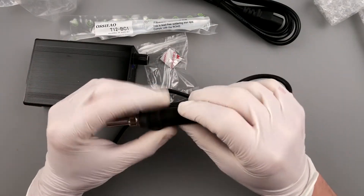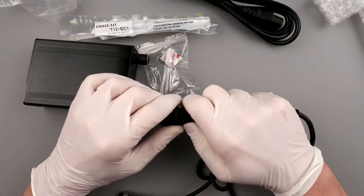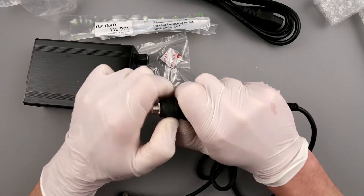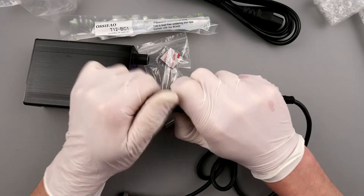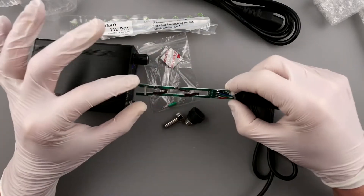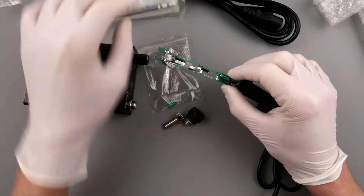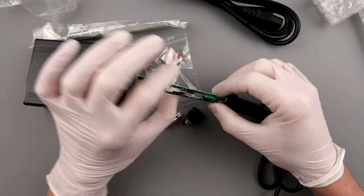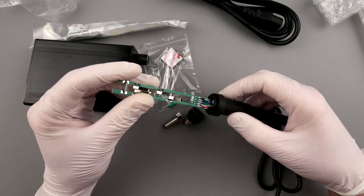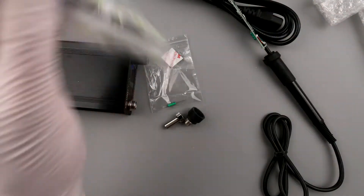The soldering iron looks a bit chintzy, but let's open it up. It's very similar to the Godrag station internally, just a different cartridge system. I can push the cartridge out. The connection has three contacts for the soldering iron, and there's also what appears to be a tilt switch that kicks in and out when you're working with the iron or setting it down in the rest.